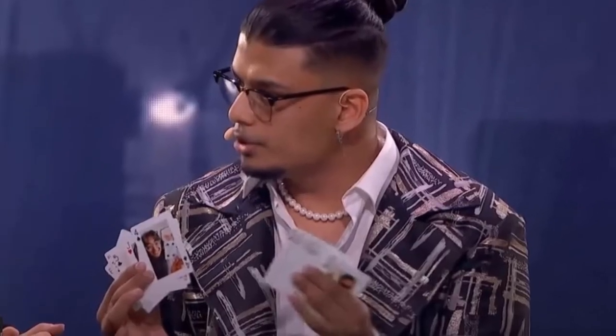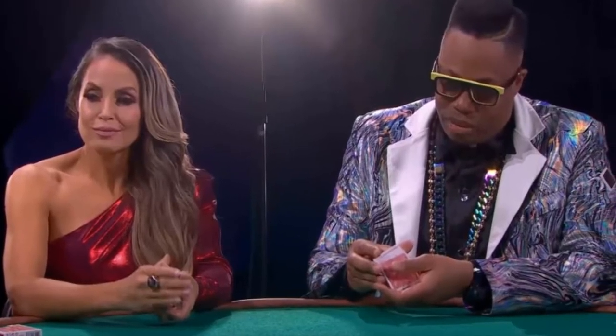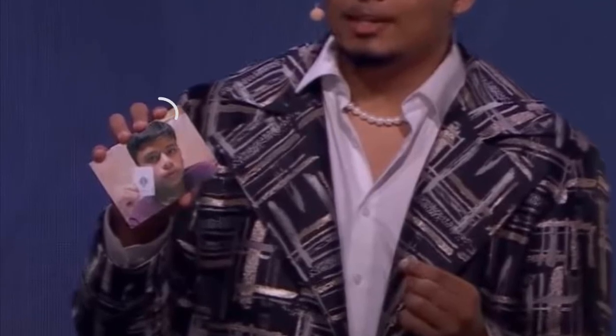Savio Joseph performed a great card trick on Canada's Got Talent and in this video I will reveal how he did it. He started with a photo, but if you notice he is holding it with his pointer and little finger. After a quick shake, the photo turned into a deck of cards.